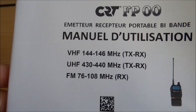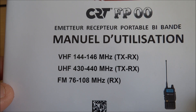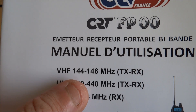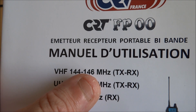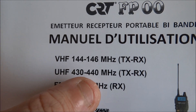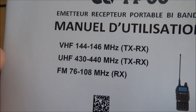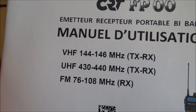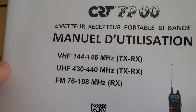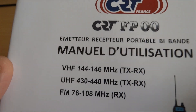it may be possible to forget it. It is delivered in VHF from 144 to 146, and in UHF from 430 to 440, and of course you have the VHF. But for the 446, you can't go on it.